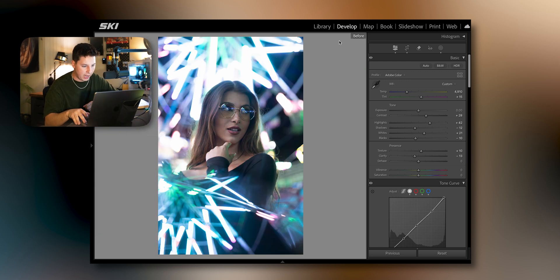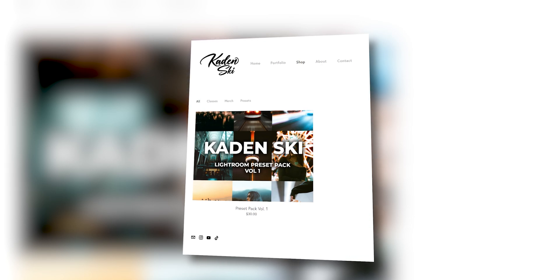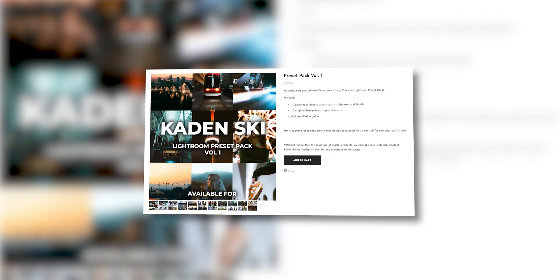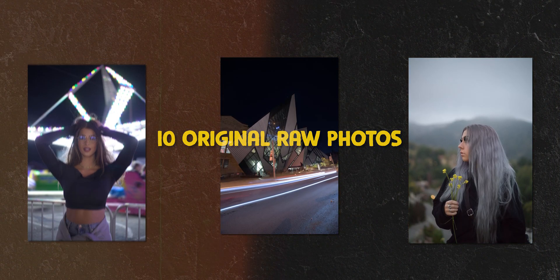That about wraps it up for today's Lightroom editing tutorial. Hopefully that helps — three completely raw images, start to finish, showing my editing process. Hopefully you can take a little bit of this information and use it for yourself. I also have my very own personal Lightroom preset pack linked in the description — it comes with 10 completely unique presets available for desktop and mobile, and 10 original raw files to practice with. I spent a lot of time tweaking these presets to hit every editing style, whether it's portraits, automotive, landscape, or anything under the sun.